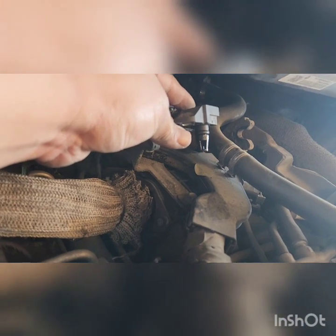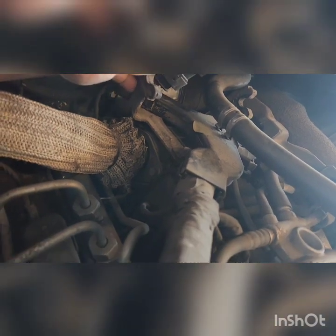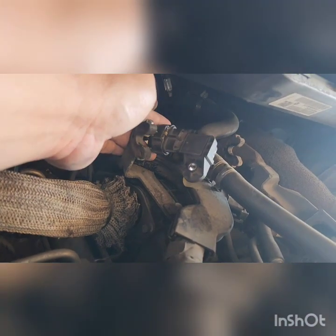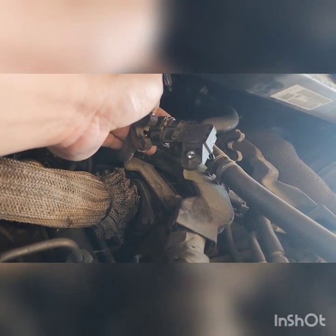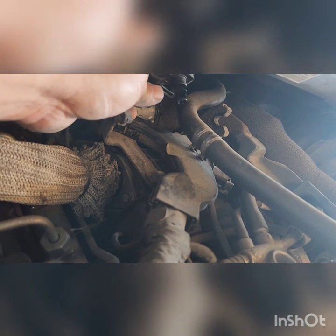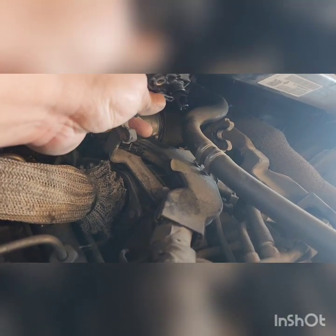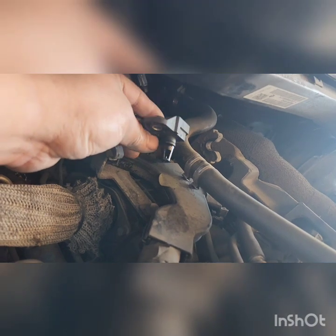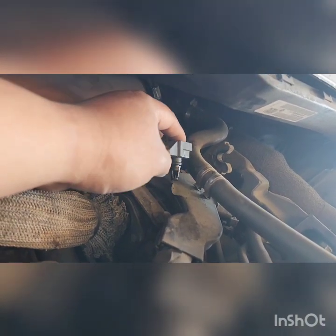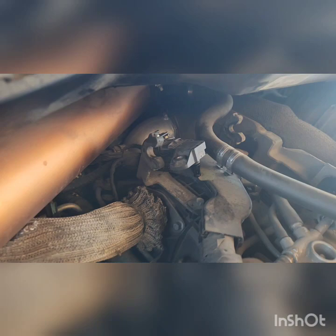I'll be getting a flat screwdriver — it's a bit snug, so you have to be very careful wiggling it out. When I bought the truck used, I didn't have the EGR disabled and it was actually gunked up in here. This is my second time cleaning it at 106,000 miles. I'm not even going to take the sensor off — just put a towel here and spray it with MAF sensor cleaner, then put it back on.